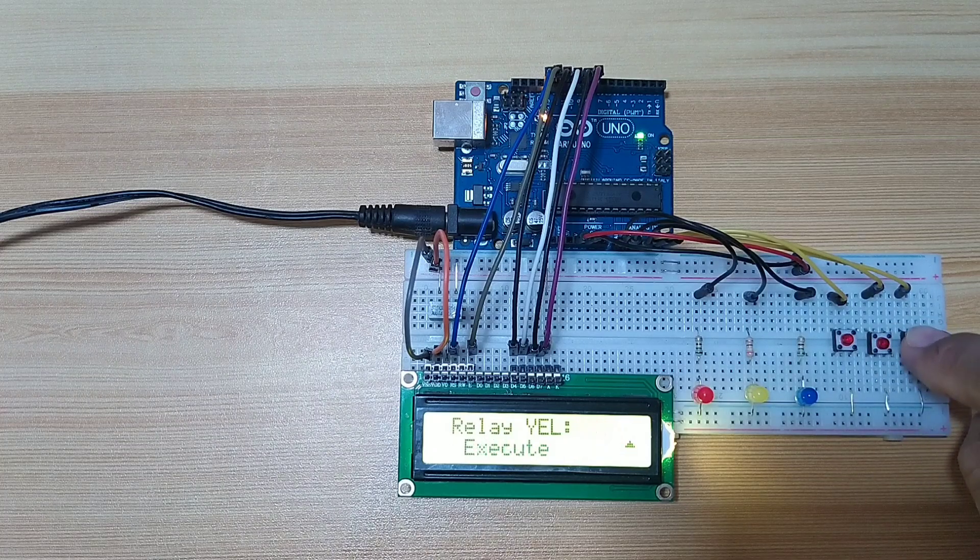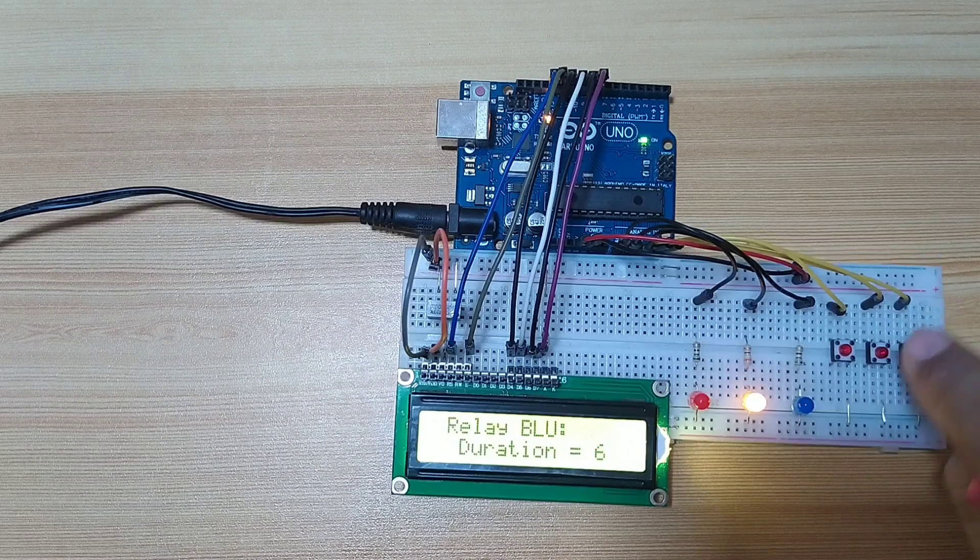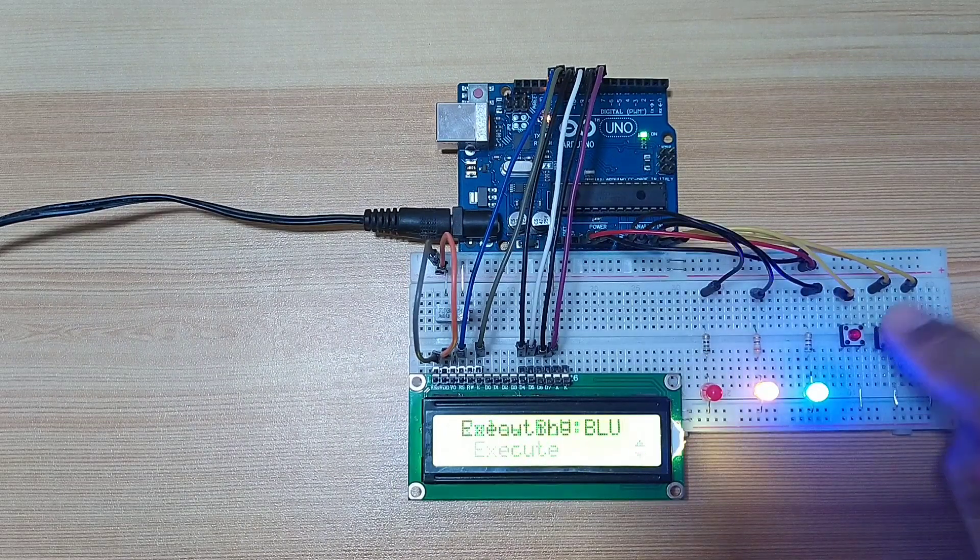Save. Execute. Then let's go back and edit the duration of relay blue. Let's say 7 seconds and execute.